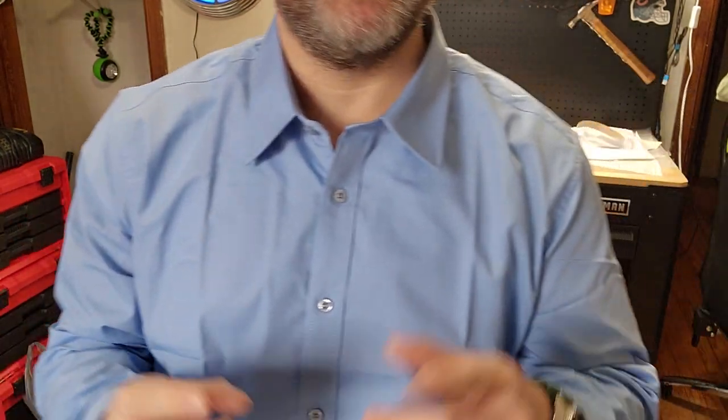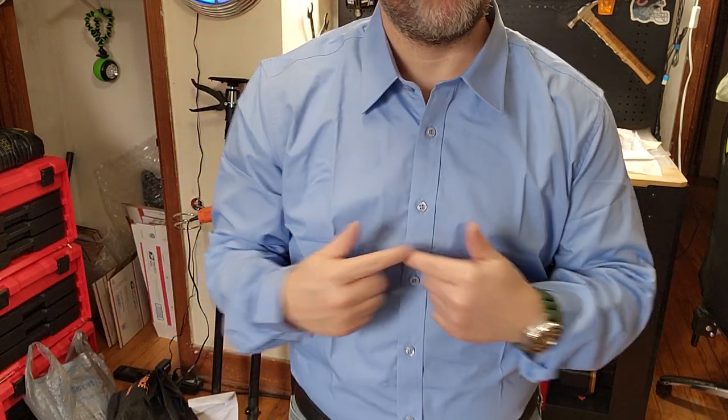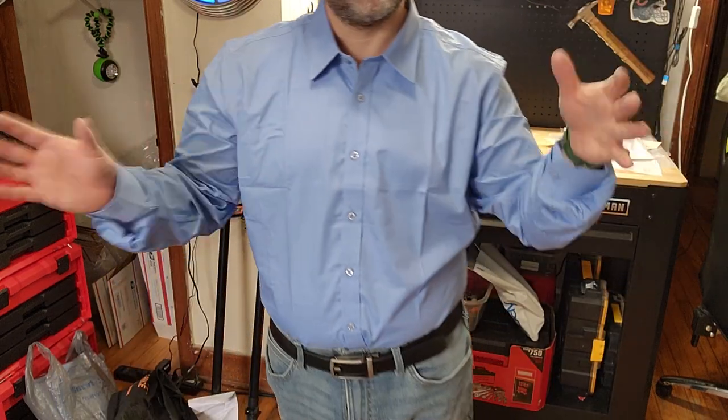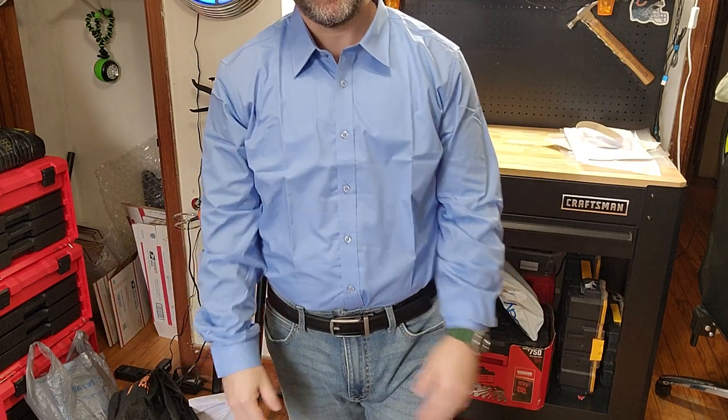Hey guys, for this video we're going to look at this Paul Jones men's long sleeve button-down dress shirt. It's a cotton-poly blend and I got it in a size large, 42-inch chest for reference. I'm also 5 foot 4, so proportions can be a little different if you're like a 6-foot giant.